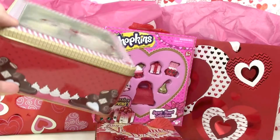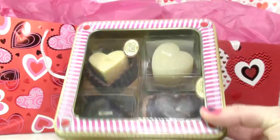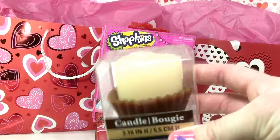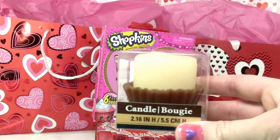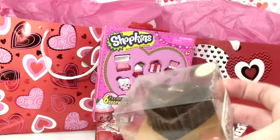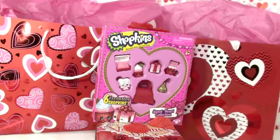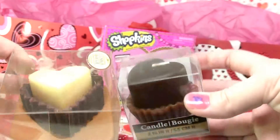Here is the next chocolate tin — these ones are shaped as hearts. And here is the Valentine candle: it's shaped as a heart and it smells like chocolate. These smell so good and it's cute how they're shaped as a heart — I thought that was really awesome and really cute.